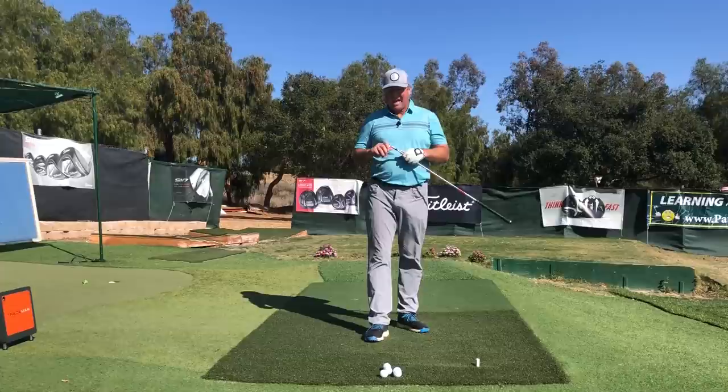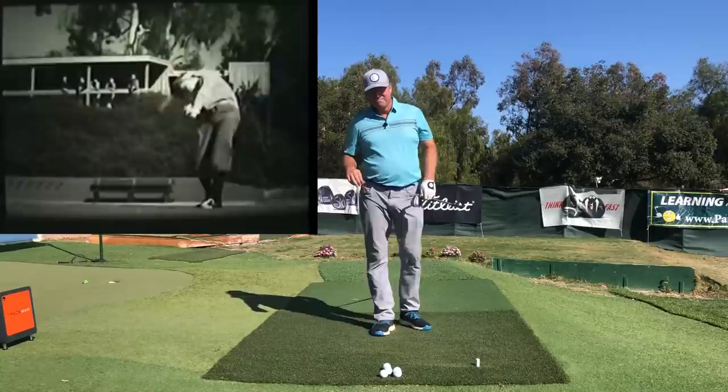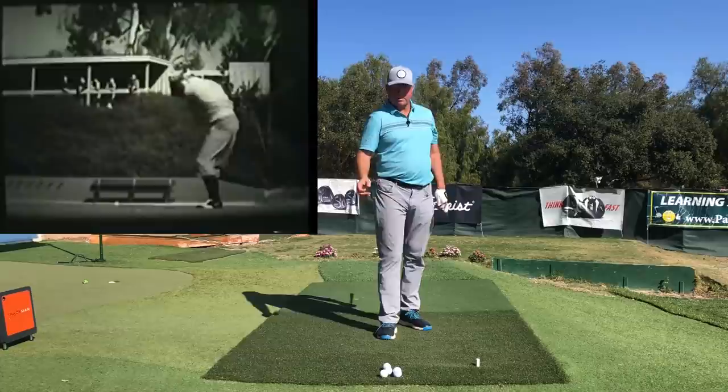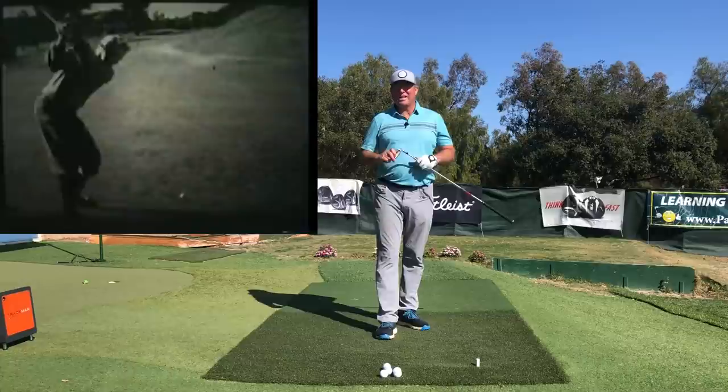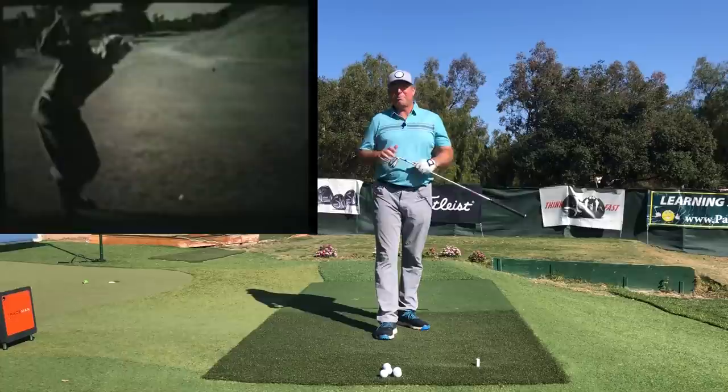Despite my repeated attempts on this channel to demystify and educate people on the way that Mike Austin was releasing the club head through impact, I keep getting a lot of emails and comments on my videos saying Steve, you're doing it wrong — you're doing this when you're supposed to be doing that. So right after this we're going to revisit the Mike Austin hand action and try to clear up how he was doing things when he hit his 515-yard drive.